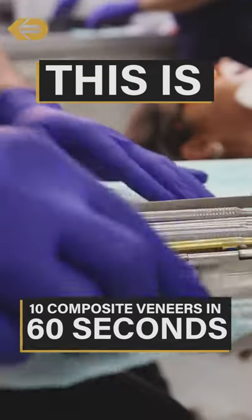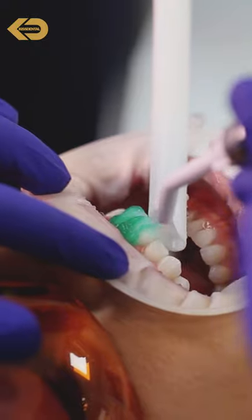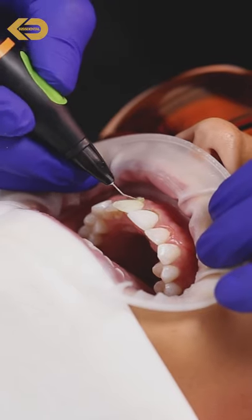This is 10 composite veneers in 60 seconds. First we etch the tooth, which prepares it for bonding.